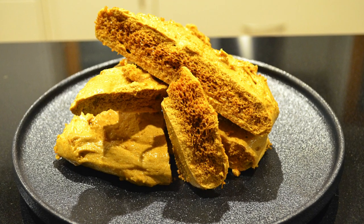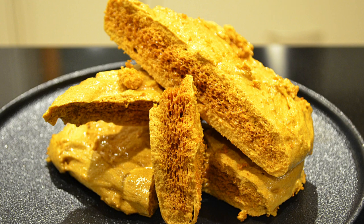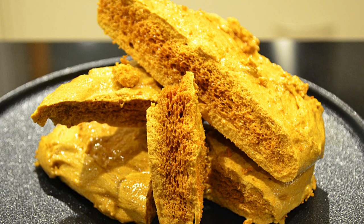What's going on everybody and welcome back to my channel. In today's video I'm going to show you how to make crunchy honeycomb. This is extremely easy to make and tastes so good.